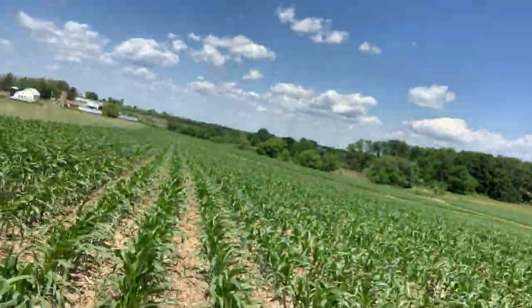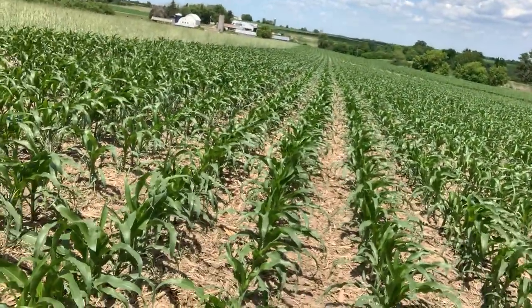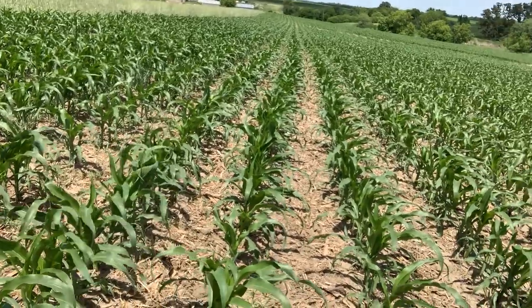It might be hard to see, but here you can see the 30-inch rows. He's not just trying out 60s for the whole field — he's got it broken down so he can check yield on the first four or five passes of the combine, then the 60s, then back to 30s.